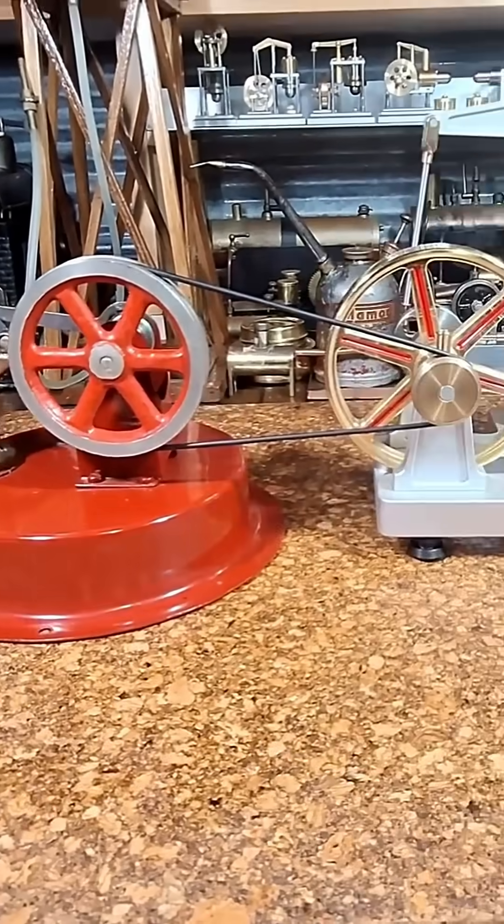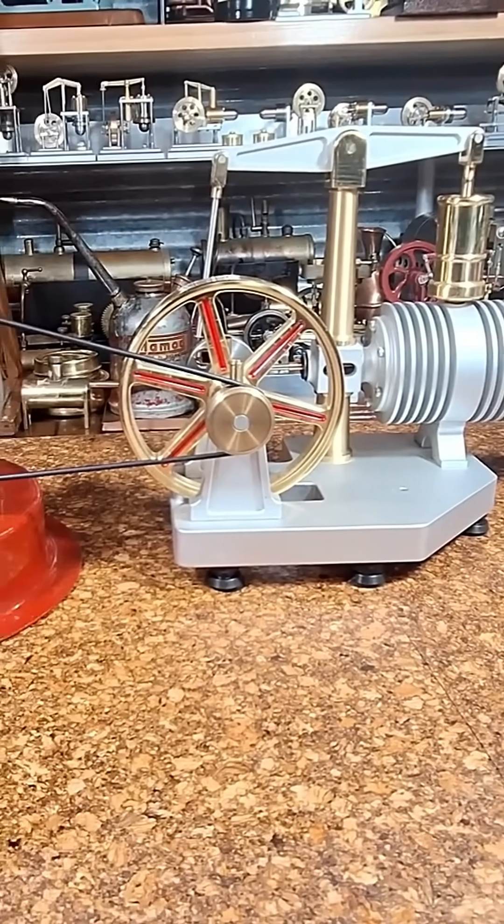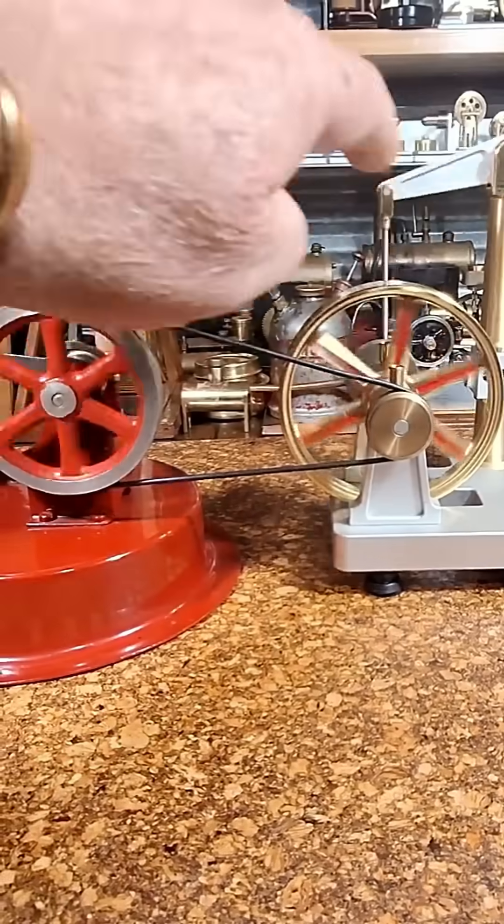From memory this goes anti-clockwise. It should be getting up to warm enough to start — we'll see.